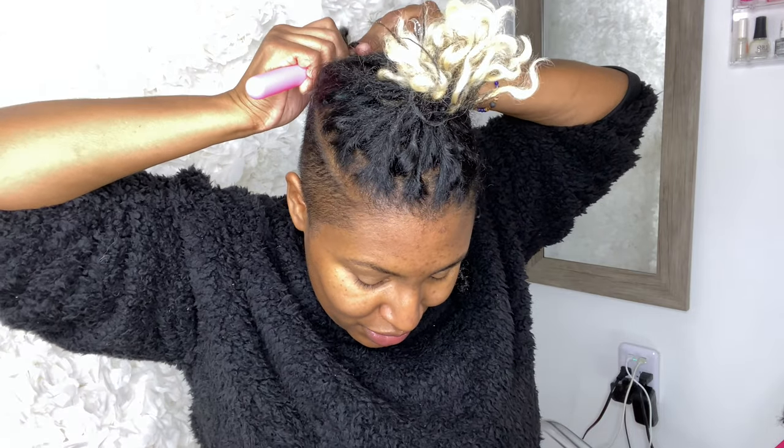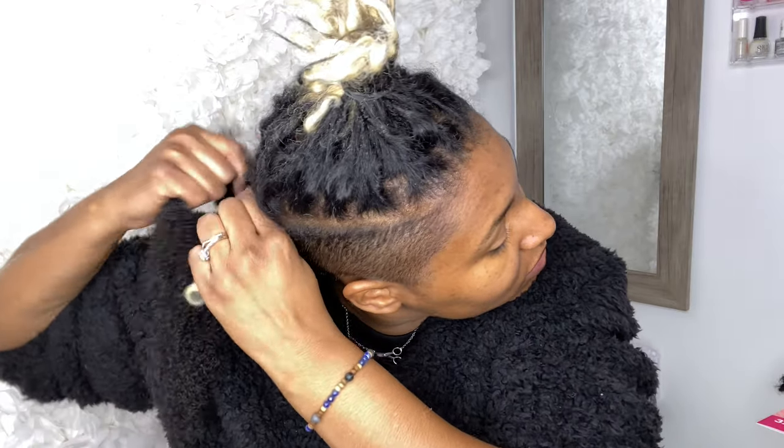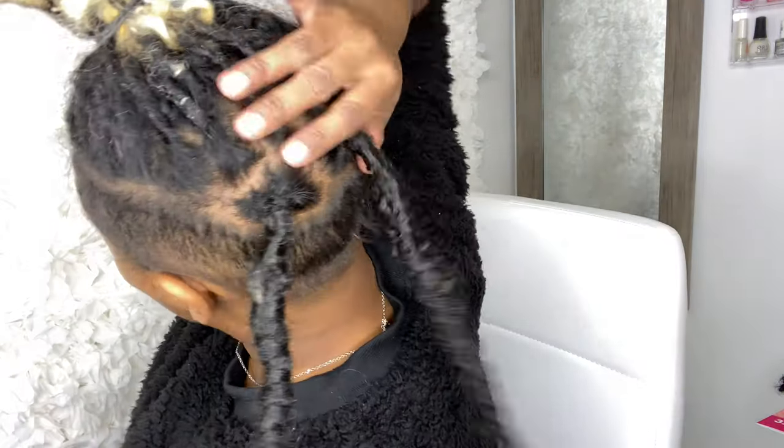I'm excited — these are gonna be lit! Two locks, going through the base, still on 10 inch. We don't want anything too long anyway. Fluff it out and do the same thing. I've got two locks in here — I know y'all probably see a lot of gaps and space, but just hold on until I get the whole thing done.